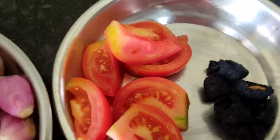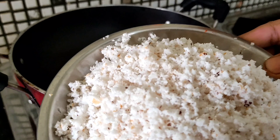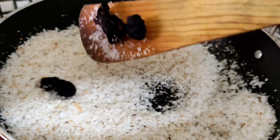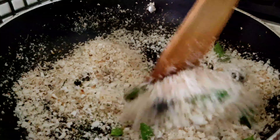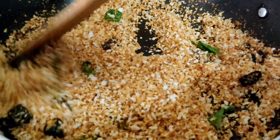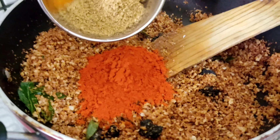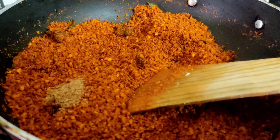Tomato, some tamarind, curry leaves, and coconut. Put on flame — first fry coconut without oil. Fry until coconut should be brown. Add some tamarind and some curry leaves. Coconut is light brownish now — after 7-8 minutes coconut is light brownish. Add chili powder, turmeric, and coriander powder. Mix it. Add half spoon fenugreek powder and mix it well.